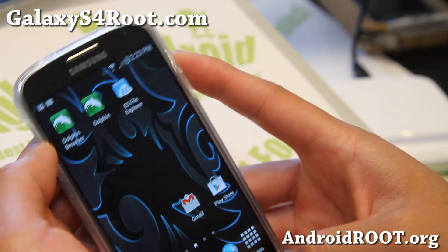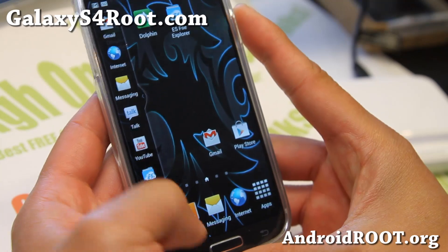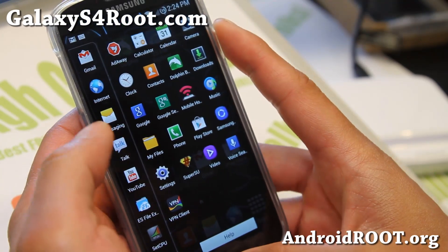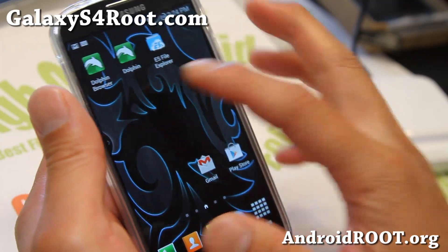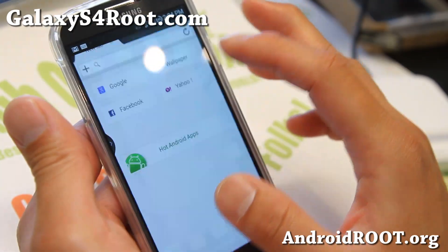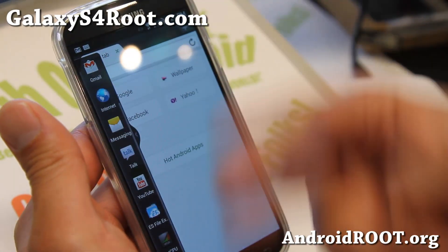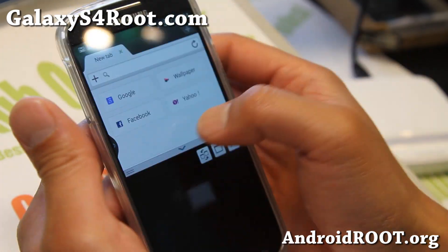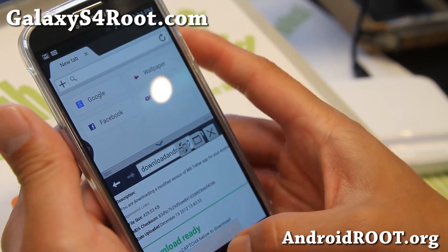You can also get transparent multi-window there, and you can enable it for all apps. For example, the stock T-Mobile Galaxy S4 does not support Dolphin browser out of the box — you will not be able to multitask. But with this ROM, if you flash the all-apps multi-window zip file after installing the ROM, you'll be able to multitask using any of your favorite apps, including Dolphin.